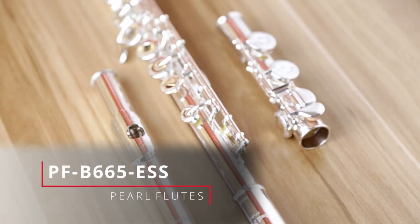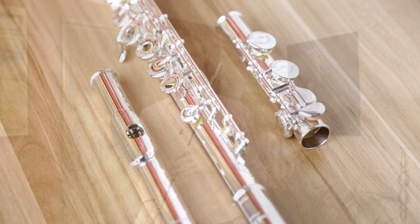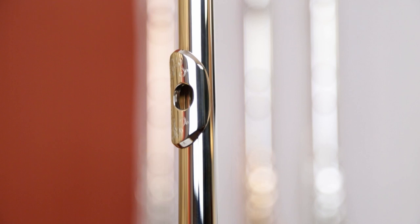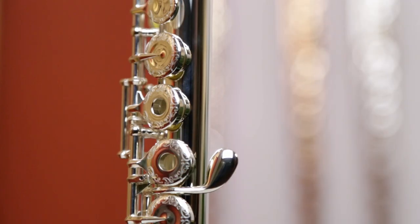Hi there, my name's Hugh, I'm a flute consultant here at Just Flutes, and the instrument I'm holding is a Pearl PFB665ESS. This is a special edition flute from Pearl that we've recently had in, and what sets it apart is the engraving which is on the lip plate and on the key work. It's floral, it's leafy, it's very fine workmanship and it looks just lovely.